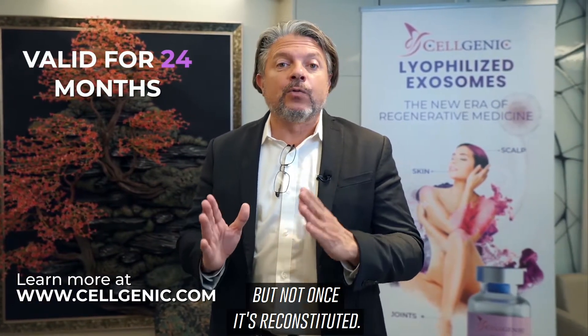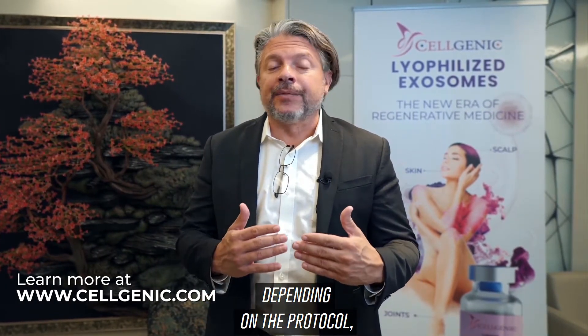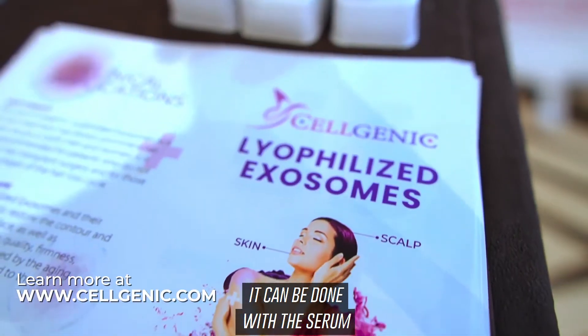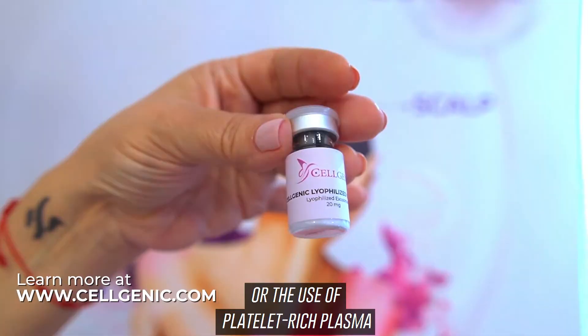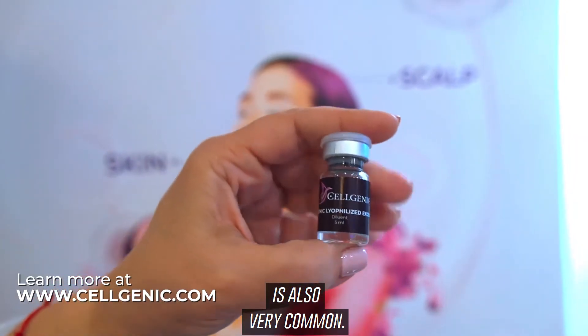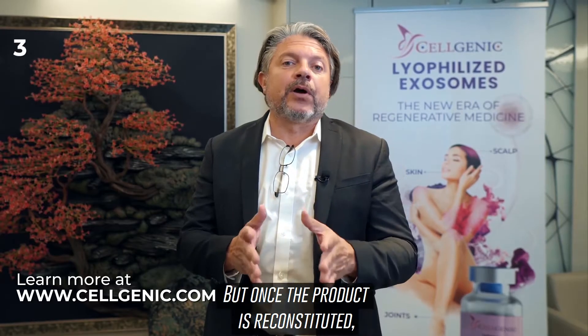Reconstitution, depending on the protocol, can be done with the serum by mixing one vial with the other, or the use of platelet-rich plasma is also very common.